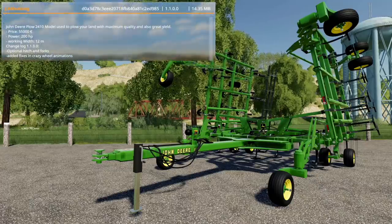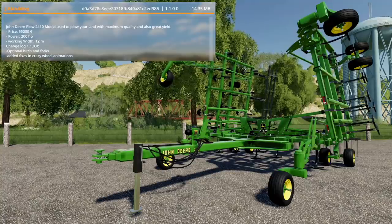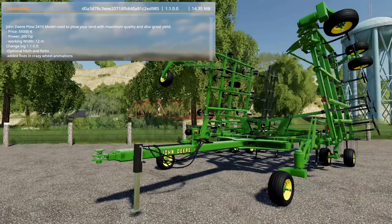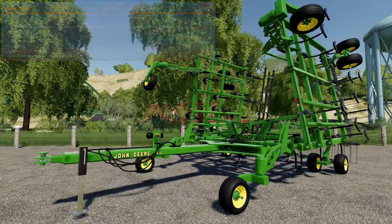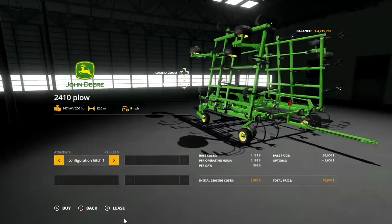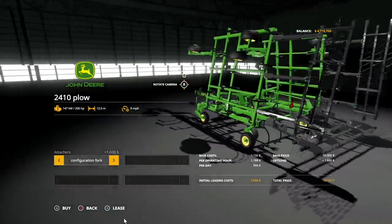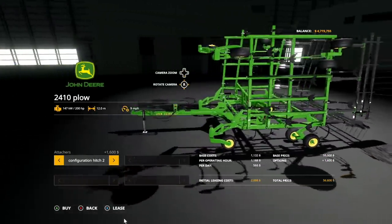Our third and final mod is an update to the John Deere 2410 plow by JA Modding — you may have seen this on Eureka Farms. It costs $55,000, requires 200 horsepower, has a 12-meter working width, and tops out at 9 miles per hour. The changelog version 1.1 adds an optional hitch and fork, and fixes the wheel animation. In the shop you can configure a standard attacher, configuration one which adds a draw bar, or a configuration fork that adds extra attachments in the back.